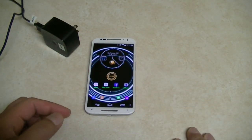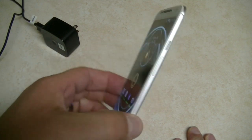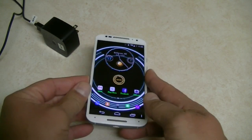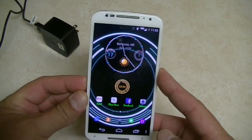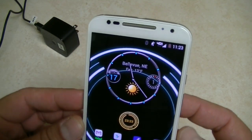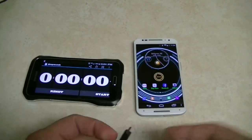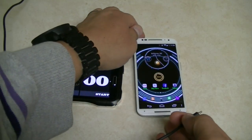I'd say it'll take maybe an hour and a half, since the milliamp on the battery of the Moto X is way smaller than the Turbo. I believe the Turbo is a 3900 milliamp battery and the Moto X is around 2200. So let's go ahead and start with this test right now.